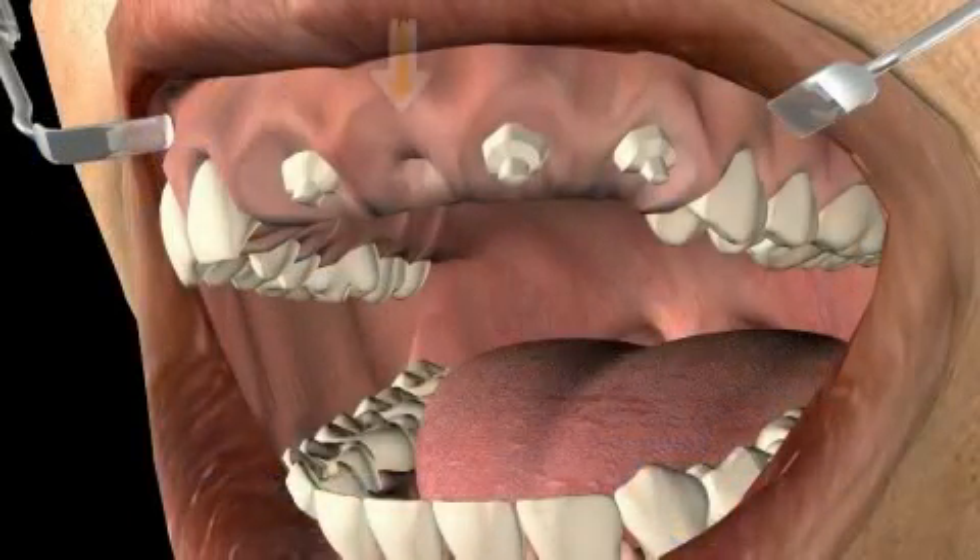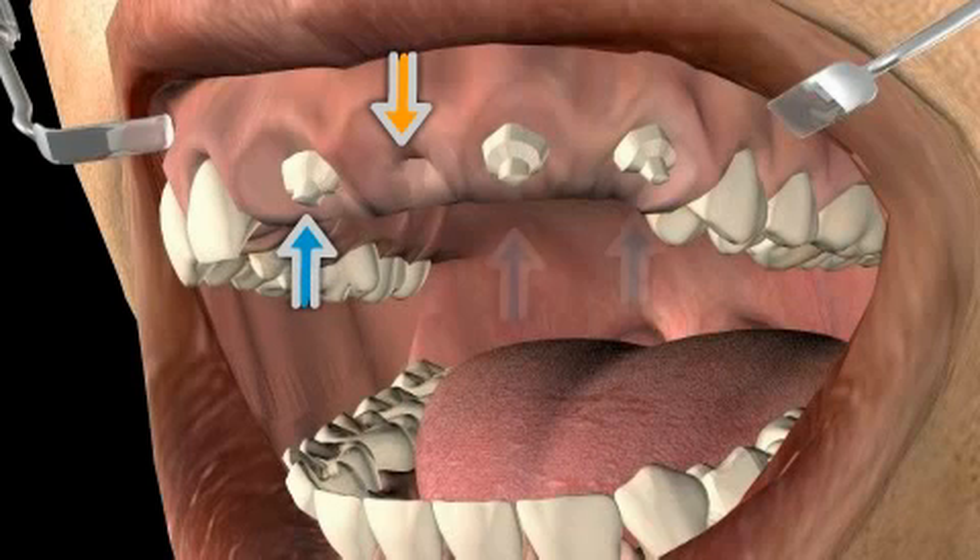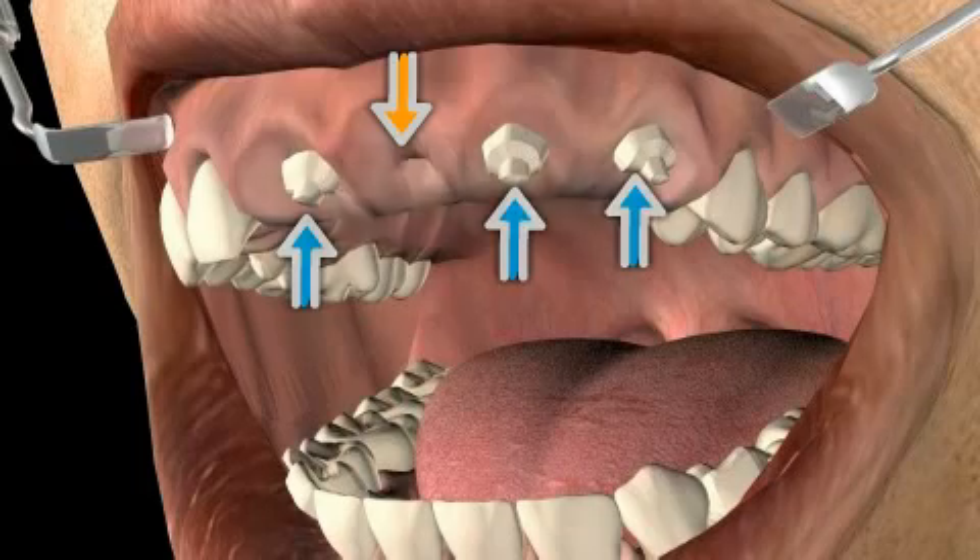Normally, the pontic is bounded on the left and on the right by teeth serving as abutments.